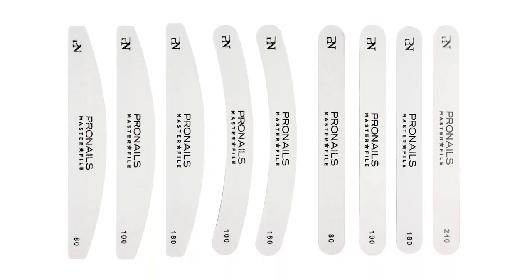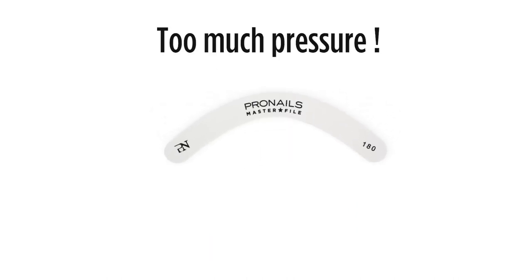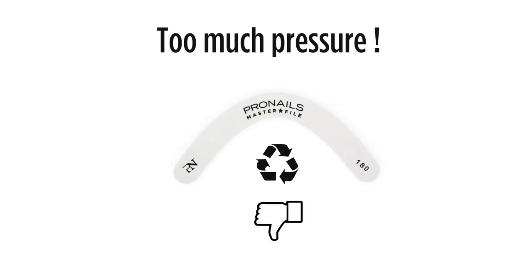It is important to choose the right file to enjoy the maximum benefit of your master files. When using a grit which is too soft, you will automatically apply too much pressure and will not be able to enjoy the file as long as you could have. What's so great about the master files is once you make the right choice, you will find they are very durable and you will do lots and lots of clients. And for your clients, it will also be very nice because it feels so soft on their nails. So remember, choose wisely.